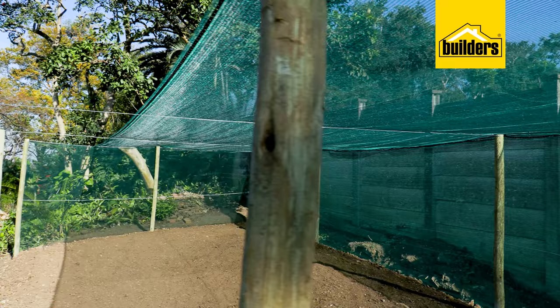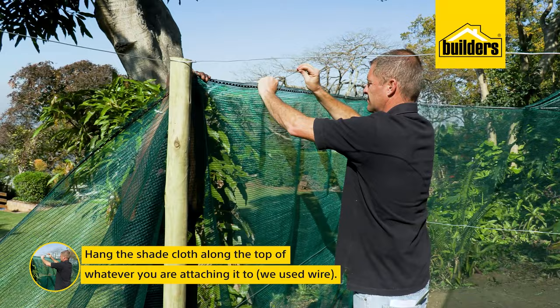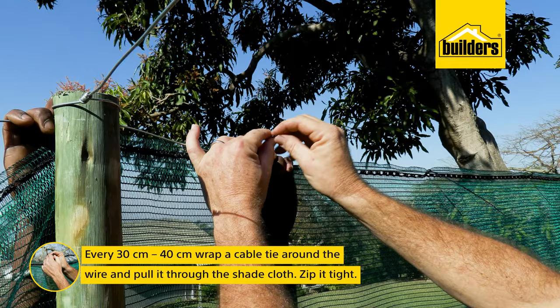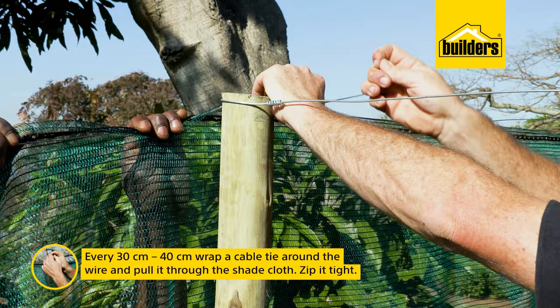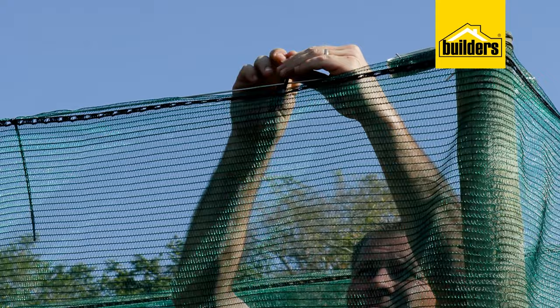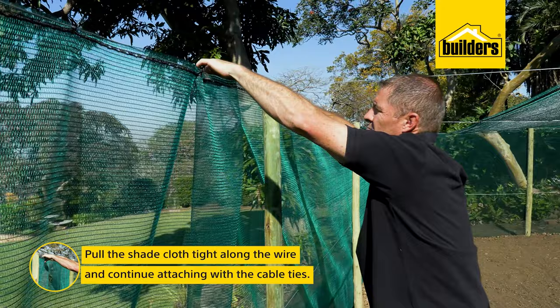Start by hanging your shade cloth along the top of whatever you're attaching to — in this case, the wire. Then every 30 to 40 centimeters or so, wrap a cable tie around the wire, pull it through the shade cloth, and zip it tight. Try if possible to thread the cable tie through the holes on the edging, as this part is stronger than the rest of the netting — but if you can't, don't stress, shade cloth is very strong.